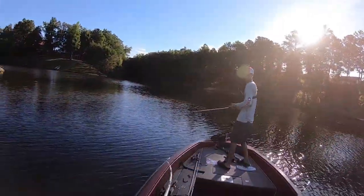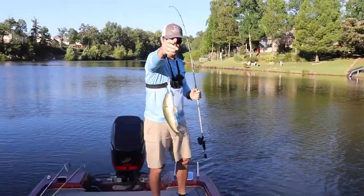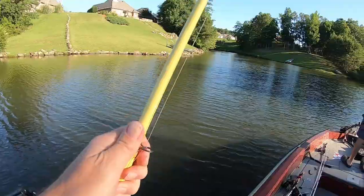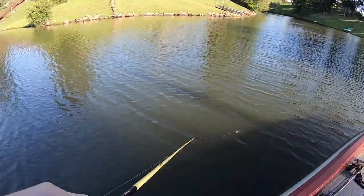Nibbled there — spinner bait got it done! Got a little bit of wind, just throwing it off those rocks. Spinner bait's done, we've got one in the boat.